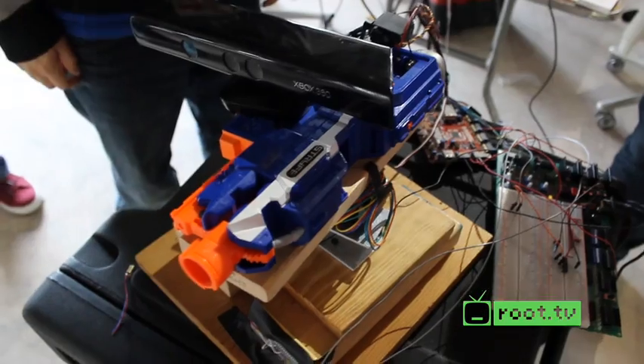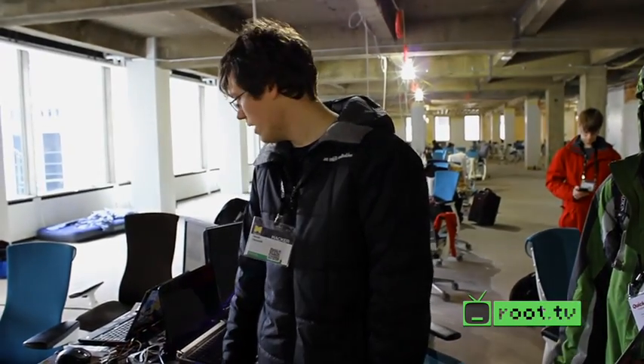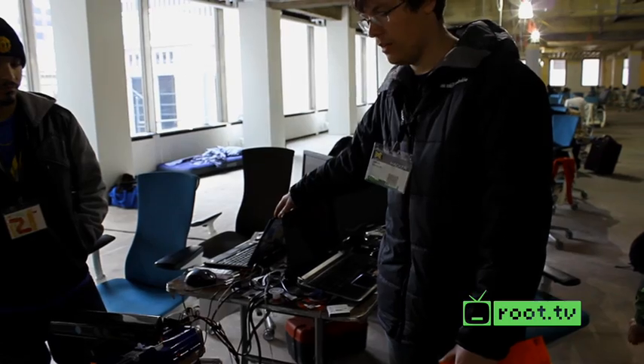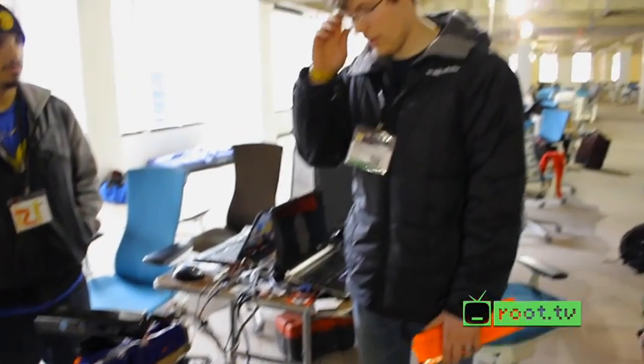On top we have a Kinect and we're using skeleton tracking — basically pick a body part and find out where in the frame it is. That's being run in C# over here. When it realizes the body part is out of the frame, it sends data through the serial cable into one of our PIC32 microcontrollers, which determines what needs to be done to put that body part back in the middle of the frame.